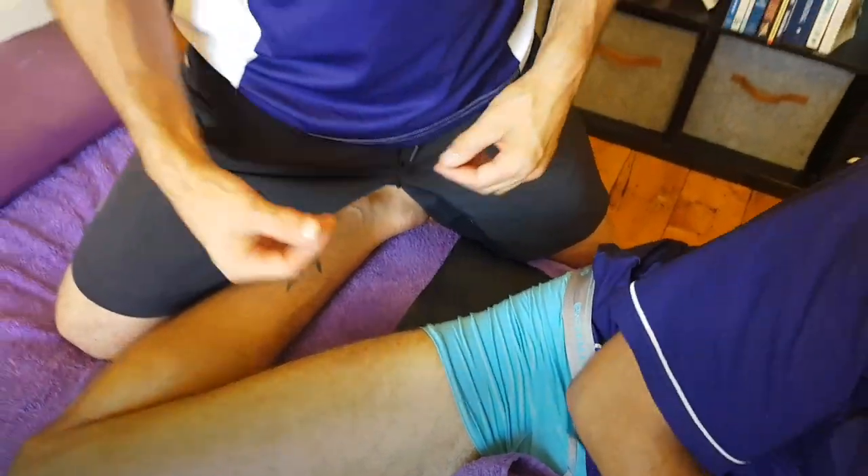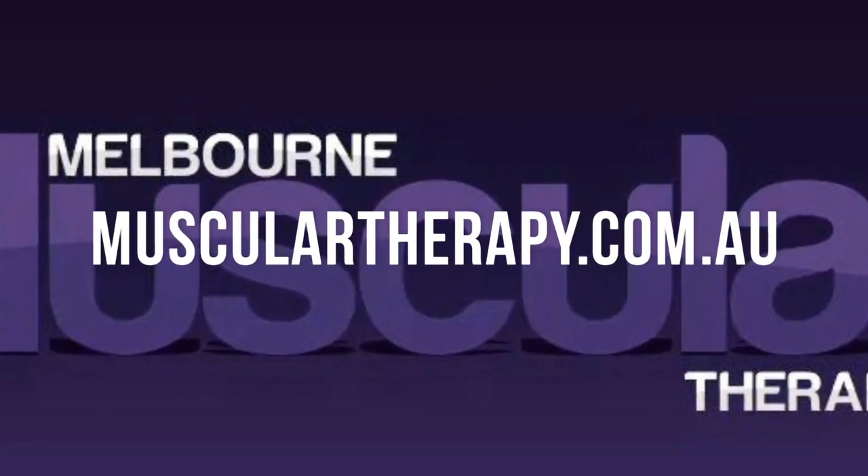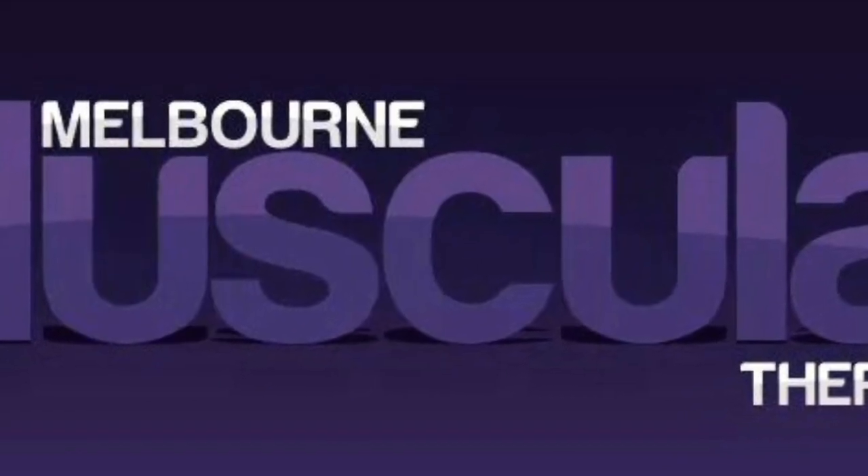Dynamic treatment, guided treatment in different positions can really help you access and connect to really where you want to clear the adhesions, the blocks, and facilitate healing. We'll see you next time.